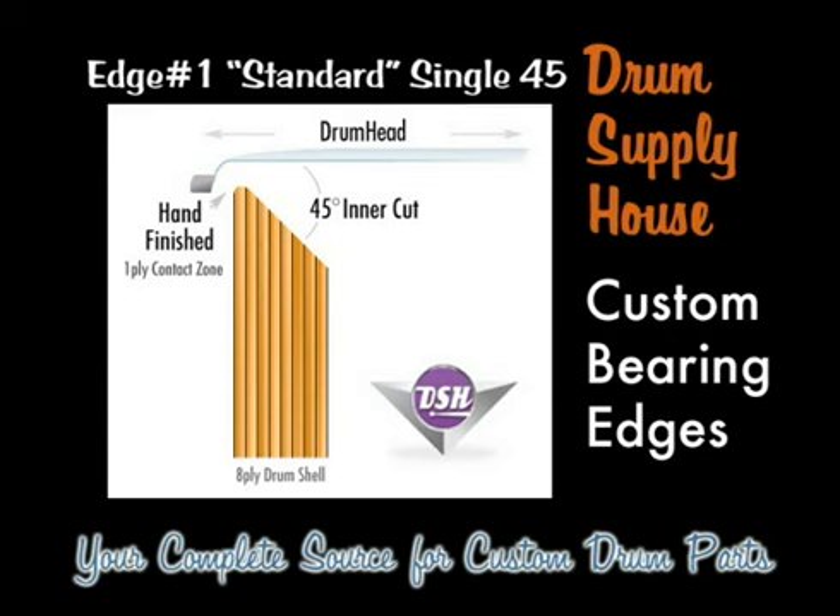The advantages of this type of bearing edge are that you get full sustain because the head is resting on a very sharp apex. It offers better tuning because as you tune the drum head you're able to hear the pitch bend due to the longer sustain out of the drum head. This is an ideal type of edge for a two-ply head because you get the wet body full sound of a two-ply head, but also the most sustain you can, so you get the best of both worlds.